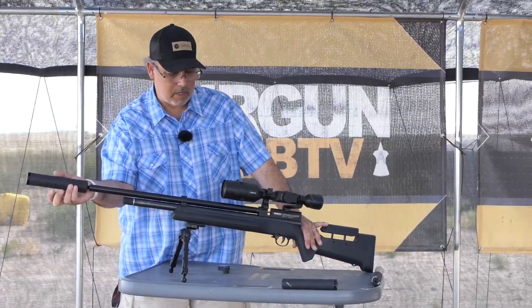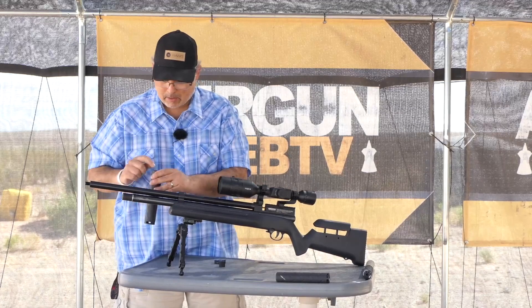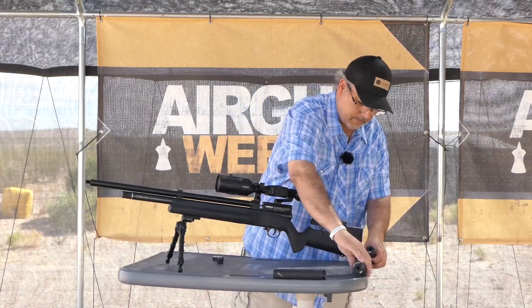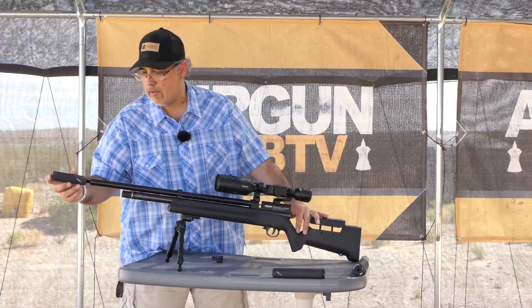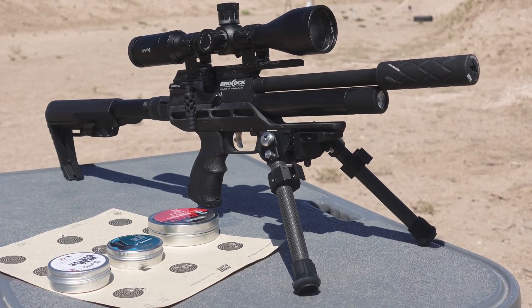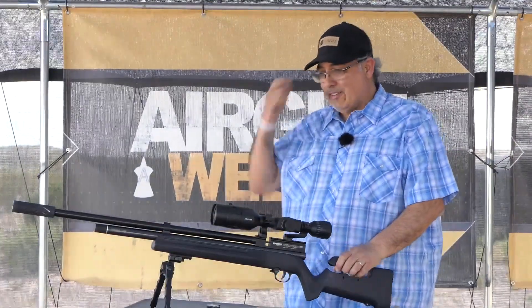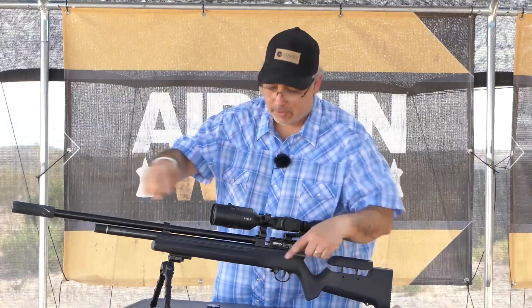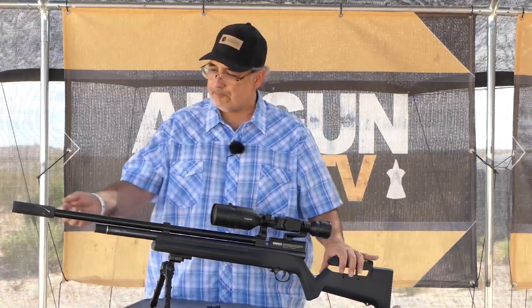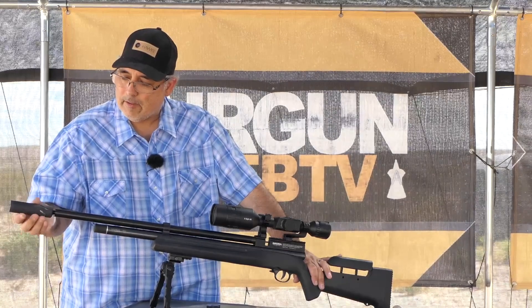We'll put the itty bitty one on just for giggles. I have a little Brocock Ranger XR and it has this little moderator — it works really well. Actually, I don't know that there's much of a difference on this gun between the longer one and the short one. I'd probably just run the little guy — less room for the pellet to clip, and it's cheaper.